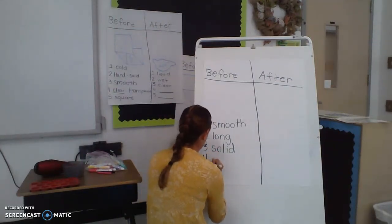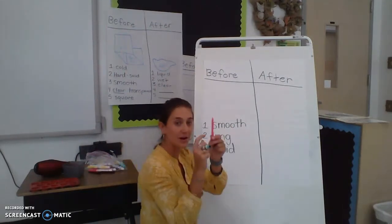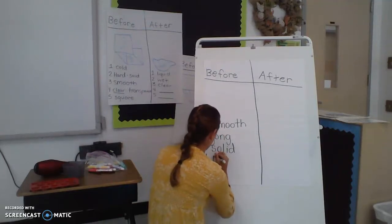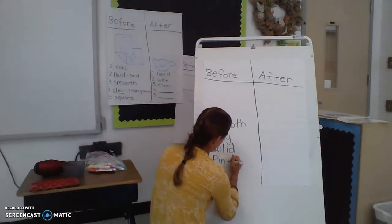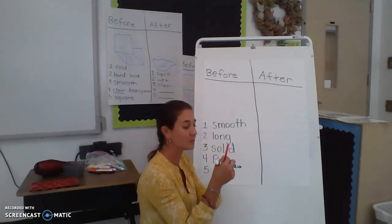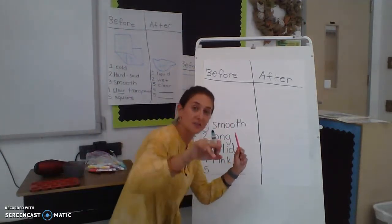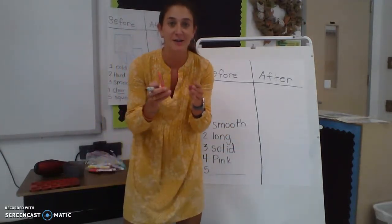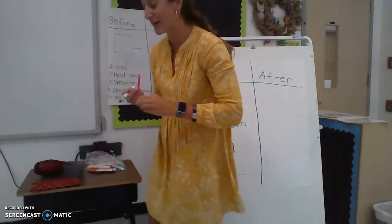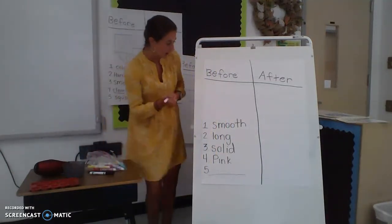I need two more words. I really like describing the color — I want to describe this color because it is pretty, so I'm going to use the word 'pink' — P-I-N-K. And then I need one more word to describe this. I'm going to leave that one blank for you to do by yourself. Think of a word — not 'big,' but 'pink' would be a good one. I'm going to let you do that one.